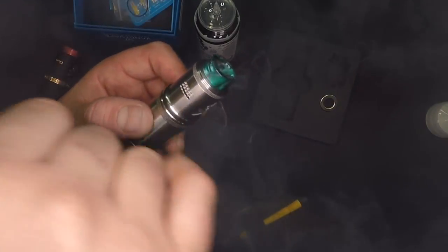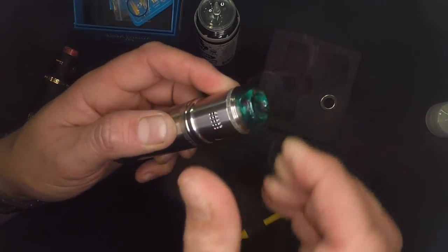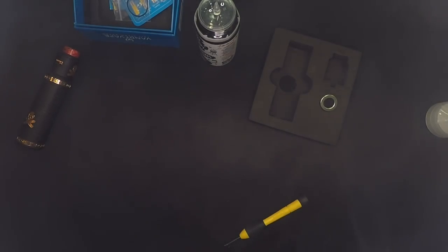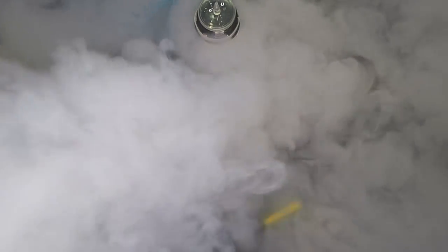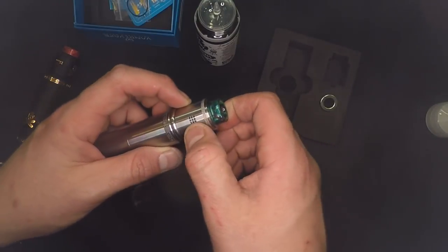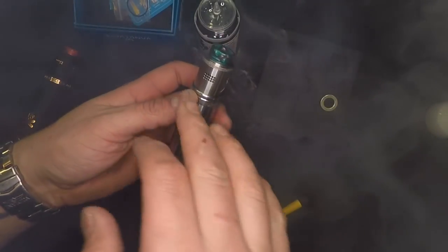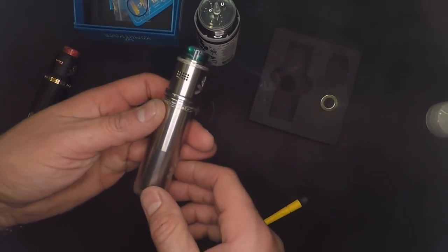That's airflow coming from just the bottom. Let's back it off to two rows and listen to what that sounds like. Oh my goodness, that's so dense. With all three rows open there's almost zero resistance with both sides completely open. I love that.